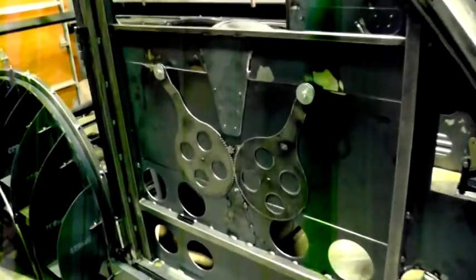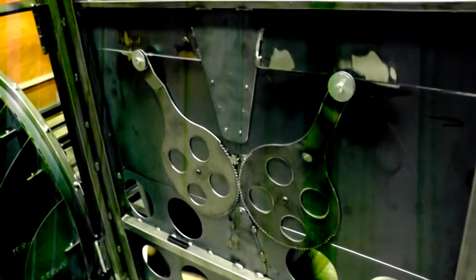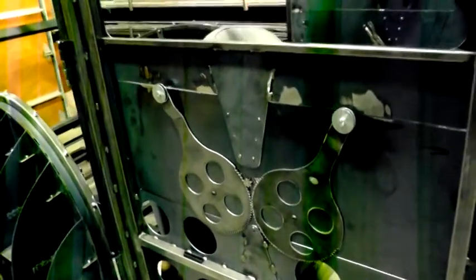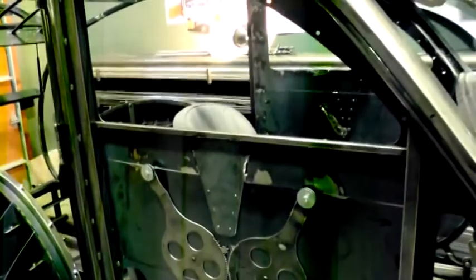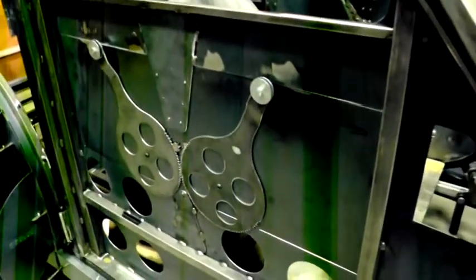Here's kind of an interesting mechanism — people that come to the shop kind of enjoy looking at it. I had one inch of space for the glass and the mechanism for the roll-up window, and that's what I came up with. I cut those parts on a plasma cutter.